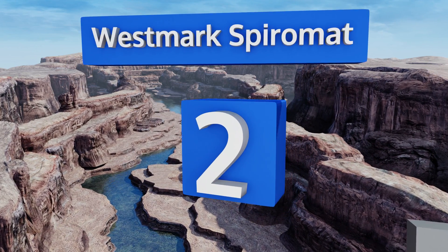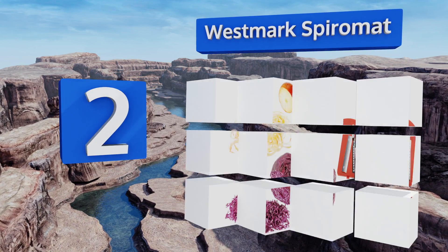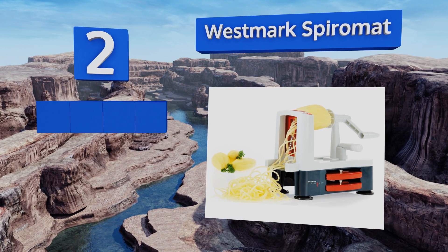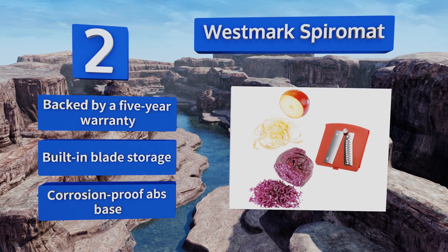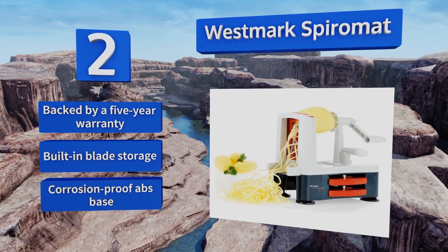At number two, the Westmark Spira Mat features three high-performance cutting blades with a stainless steel construction for dependability. It's capable of producing shoestrings and vegetable noodles with ease and boasts an ergonomic handle to keep you comfortable during bigger jobs. This one is backed by a five-year warranty with built-in blade storage and a corrosion-proof ABS base.